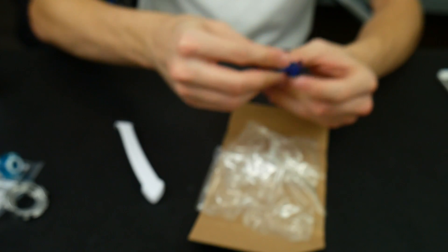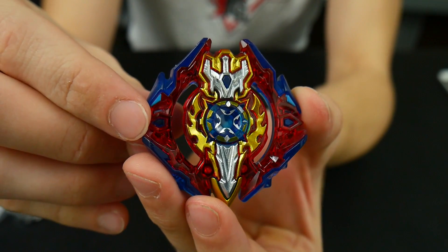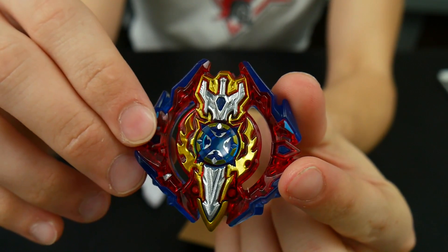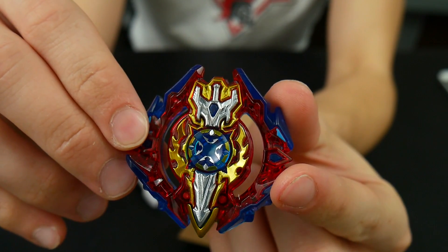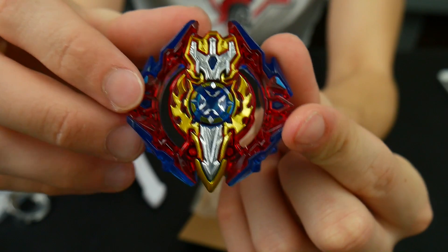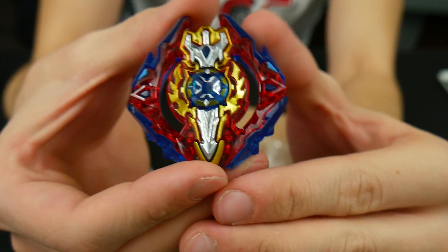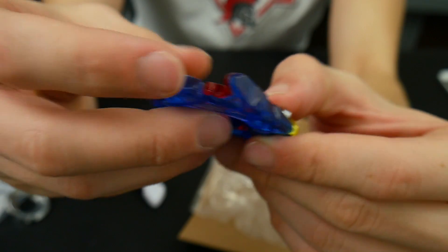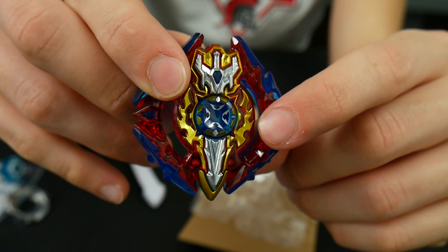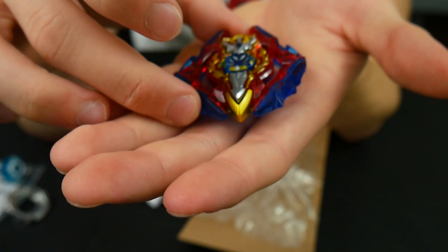Here we go — guys, this is Sieg Excalibur. It is absolutely beautiful, there are so many details going on here. Xeno Excalibur was beautiful as well, but this one just takes the cake — its shape is insane. It looks pretty good without stickers already, and it's actually pretty heavy because the sword is metal. Yeah, the sword is metal, which means this layer is going to be a really heavy layer.